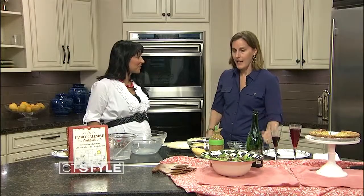Where can we find the cookbook? Anywhere online or at your favorite local retailer. Thanks so much for being here. Thanks for having me.